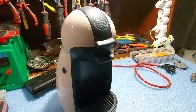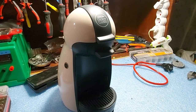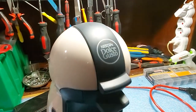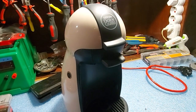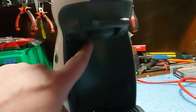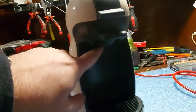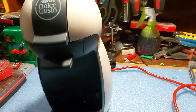Hello guys, welcome once again to a new video. In this one I would like to show you a really easy fix for the Dolce Gusto machines. If you have problems with water leaking through this part of the machine, right next to the capsule tray, then it means you have a faulty diffuser plate.